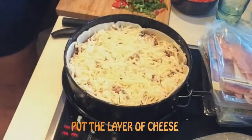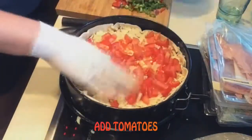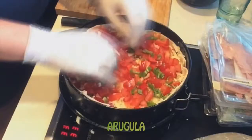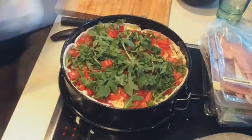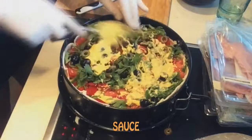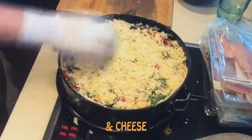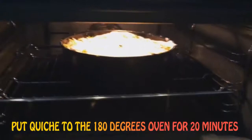Add tomatoes, arugula, olives, sauce and cheese. Put Kish to the 180 degrees oven for 20 minutes.